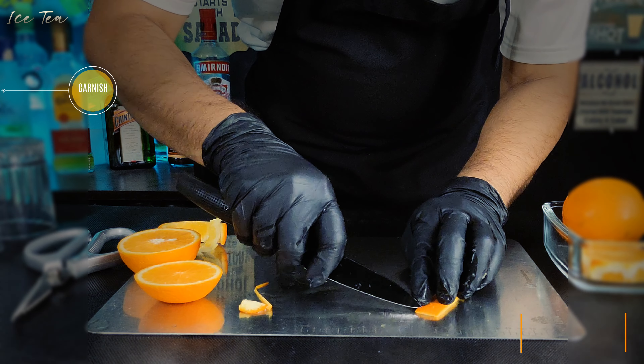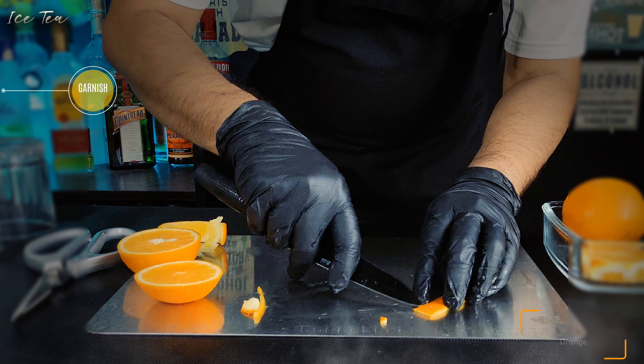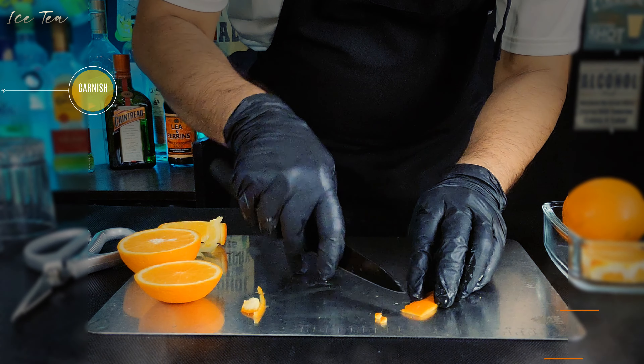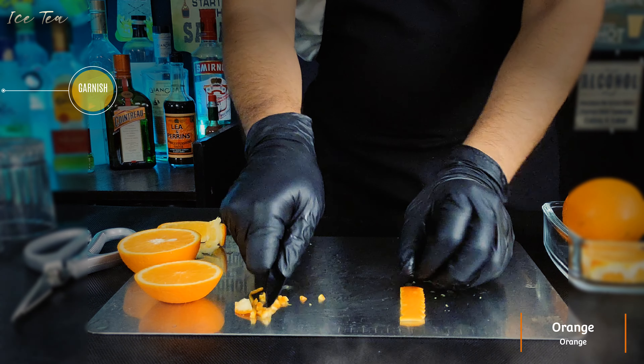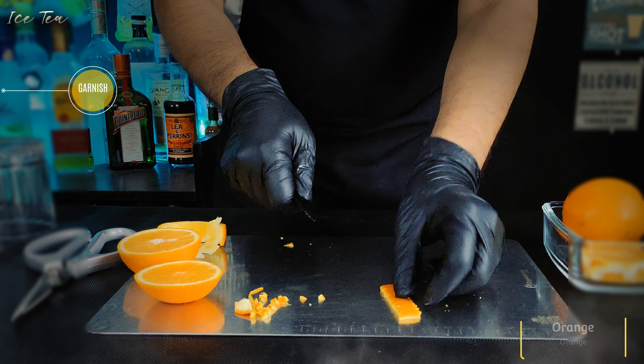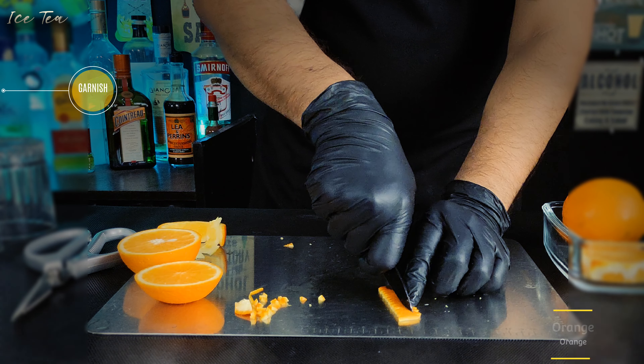Now give zigzag cuts on both sides of the strip so that it looks beautiful. Then give a small triangle cut on the strip so that you can hang it on the glass.